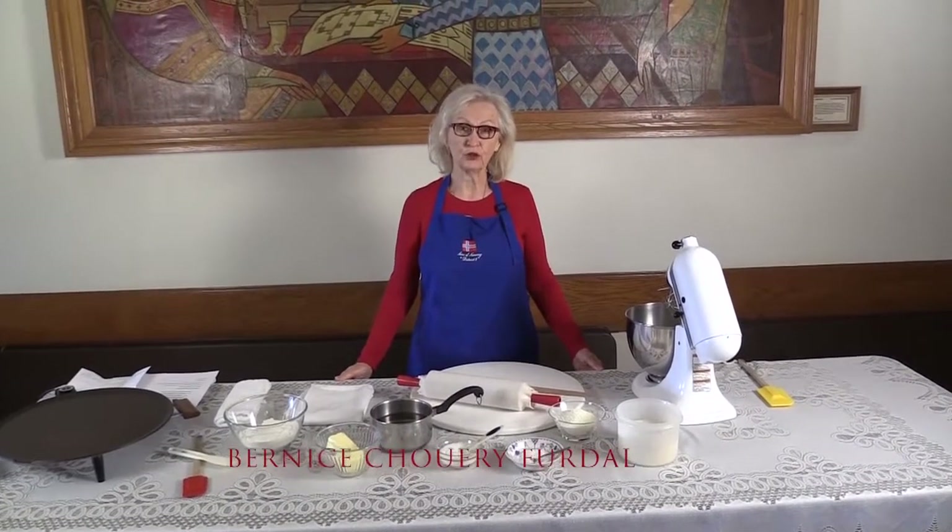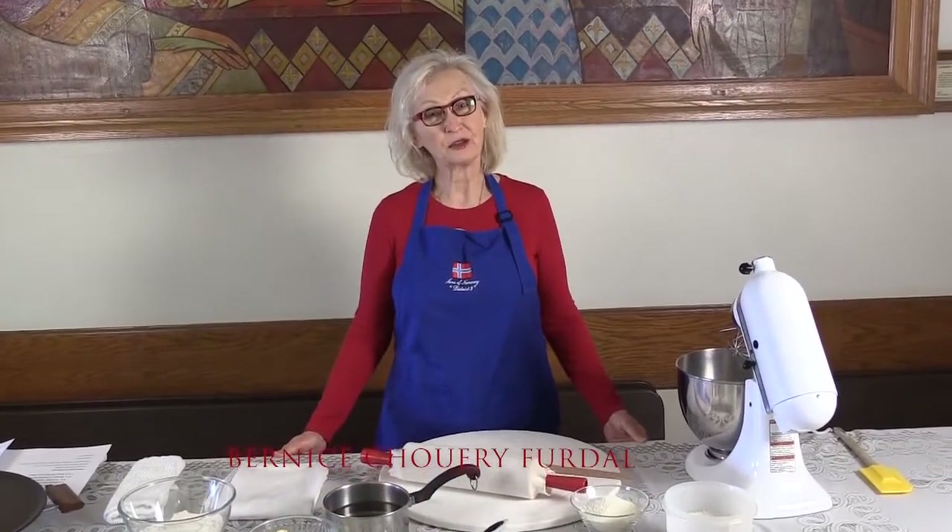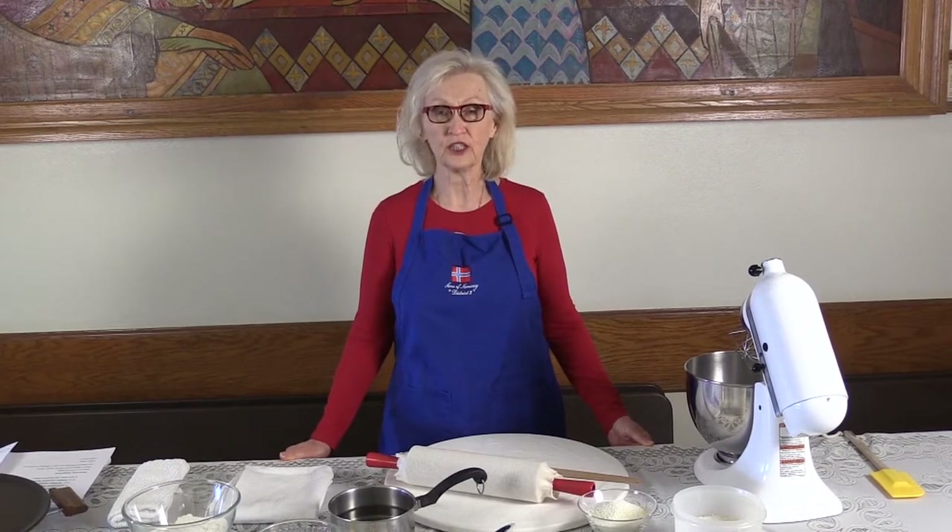Hi, my name is Bernice Ferdahl, Norwegian, first generation Norwegian, and I've been a member of Lake Ericsson Lodge No. 1, Seattle, Washington, for 50 years.